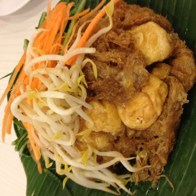Tahu goreng is largely similar to the Japanese dish agadashi tofu, where the latter is not spicy and uses fewer condiments, although both versions use generous servings of soy sauce.